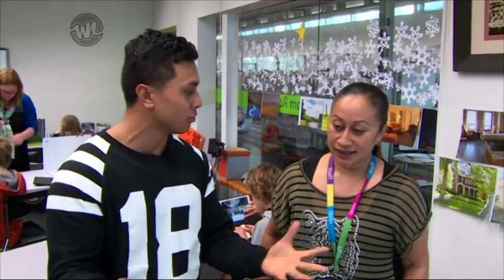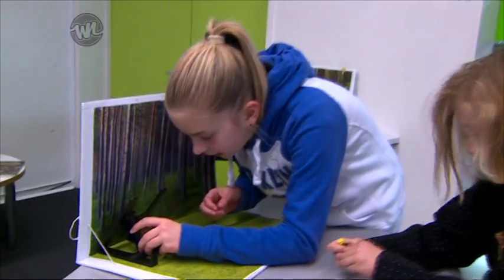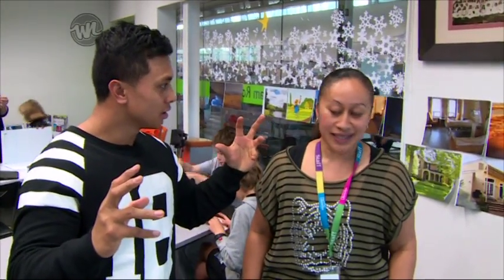What's so great about making stop motion animation? The kids are able to come together, create their own stories, bring out their own ideas, feel free to have a go and just make it up on the way. So any idea is a good idea? Any idea is a good idea.